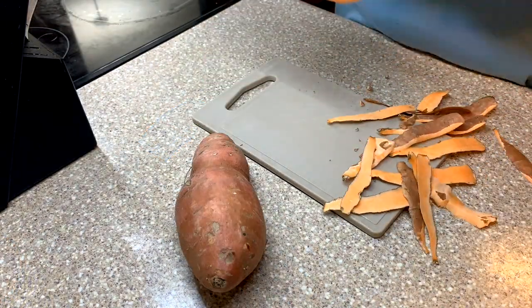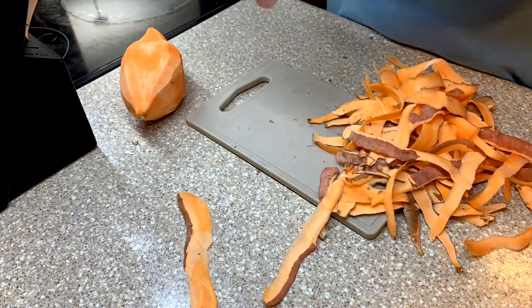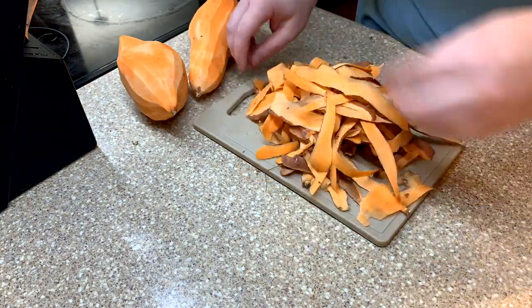To go along with our chicken, I made some mashed sweet potatoes and some box mac and cheese in the Instant Pot.